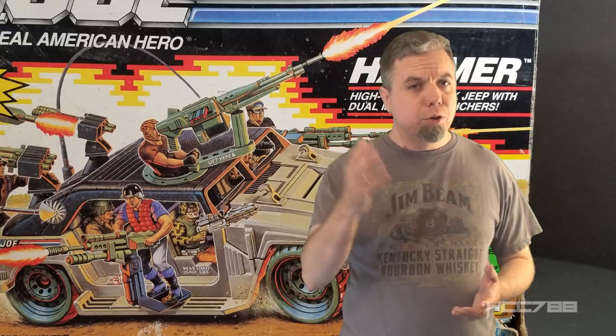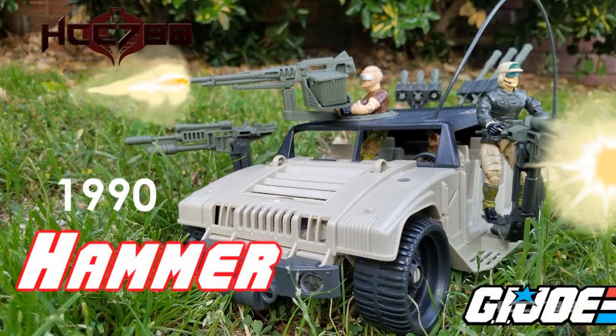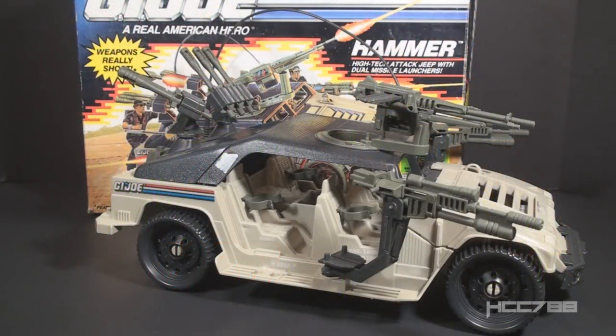The Hammer is notoriously difficult to complete, so it's a relief to finally have it ready to show you. This is the 1990 GI Joe Hammer — the high-tech attack Jeep with dual missile launchers. And thankfully, Hammer is not an acronym. Hammer is a cool name; you don't need to make a strained acronym out of it. I'm looking at you, Warrior Hovering Assault Launching Envoy.